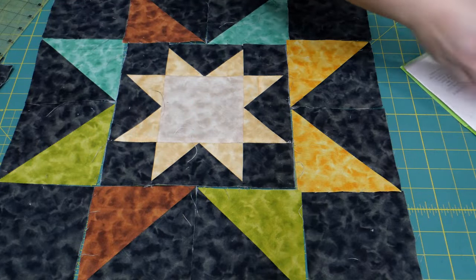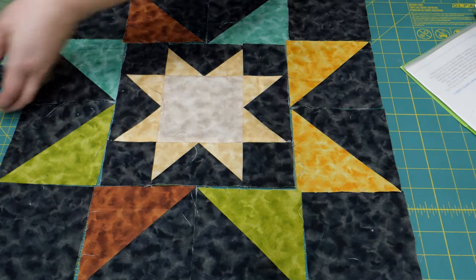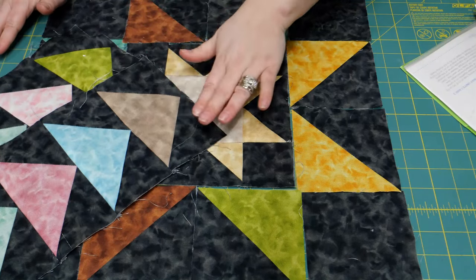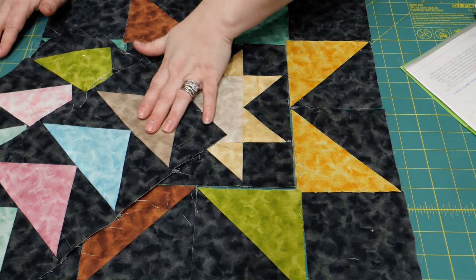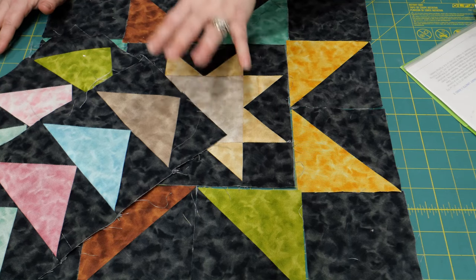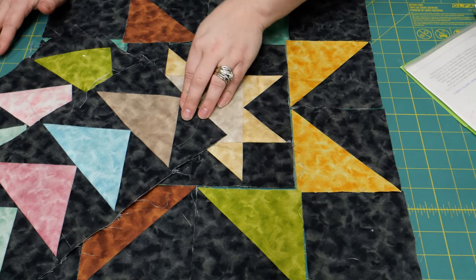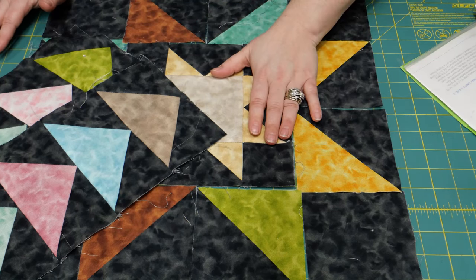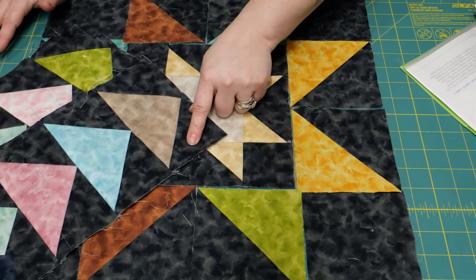That is all we're doing this month: making two sizes of a star-in-a-star block and some more goose units. Repetition is what we're all about in Color Dance — making sure you're confident in your straight piecing and your quarter-inch seam allowance. Now let's talk about another way to make a flying goose unit.